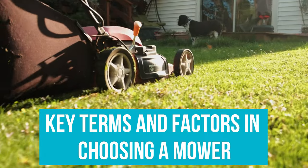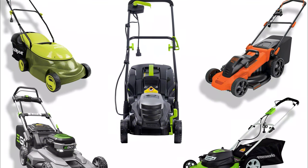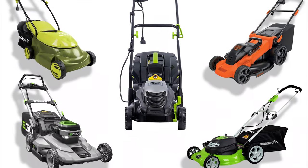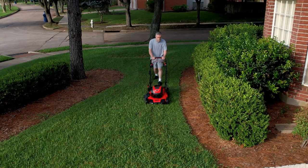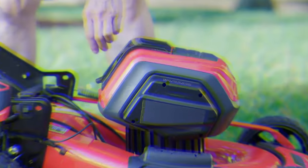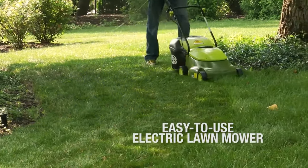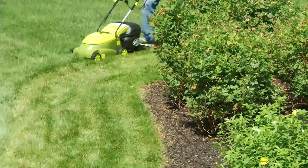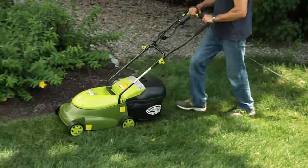Key Terms and Factors in Choosing: Power Source. If you have never shopped for electric lawn mowers, you might not know what you're looking for. Electric lawn mowers can draw power either from a battery or a cord plugged into an outlet. With a battery-powered engine, you'll have to worry about runtime but won't be stuck with a cord. Corded models have no time limits, but their range of movement is limited to the length of your extension cord. Corded mowers are typically lighter and cheaper than battery-powered ones.